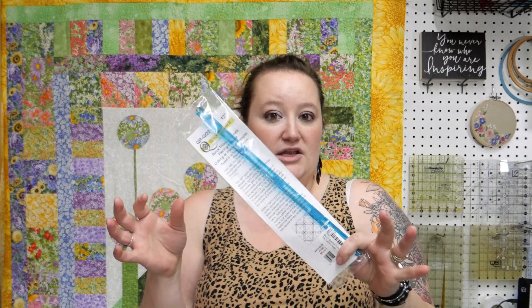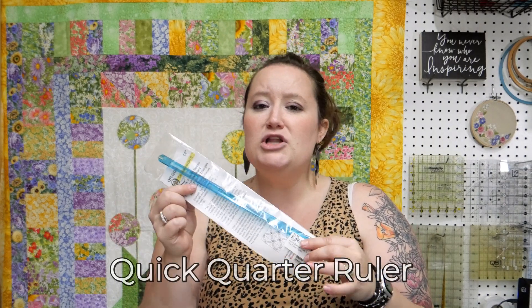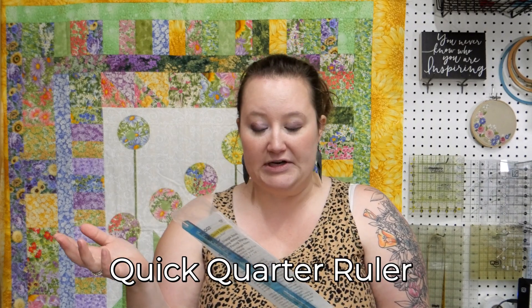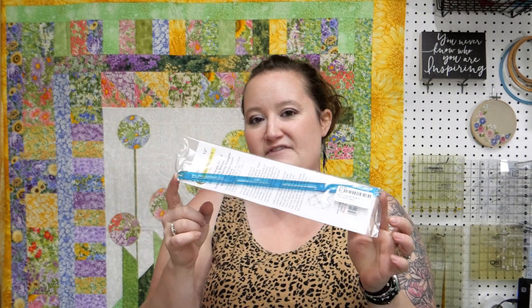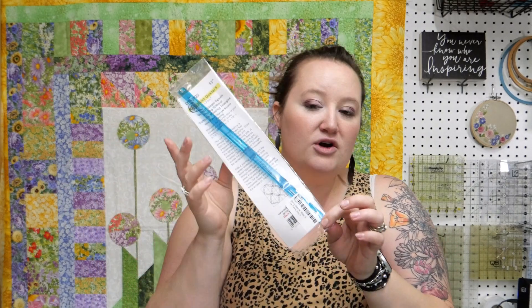Keep in mind, the blocks we're going to learn through the Color Dance series involve a lot of half-square triangles. I recommend getting your quick quarter ruler. A lot of you might already have this from my infamous Tri-Dazzle video. They come in a 12-and-a-half-inch length and an 8-inch. If you have the 8-inch it will work, but I prefer the 12-inch because you can cover point-to-point without having to scoot your ruler up your square. The quick quarter ruler will come in really handy for this series.